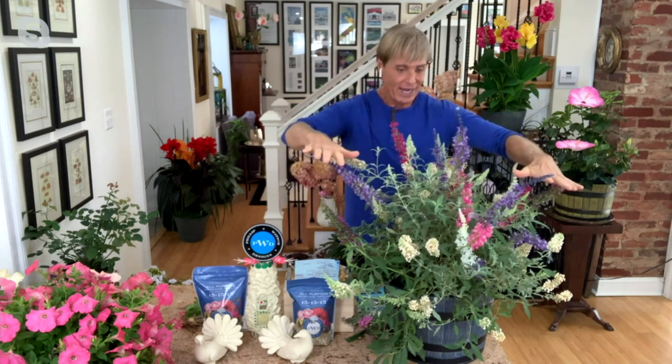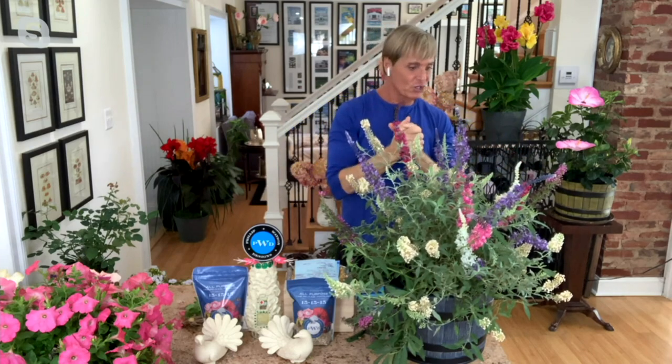These come back every year. They're guaranteed to cause people to say, 'What did you do? How did you get three different colors to grow on the same shrub?' And you say, 'I'm just that kind of a gardener.'